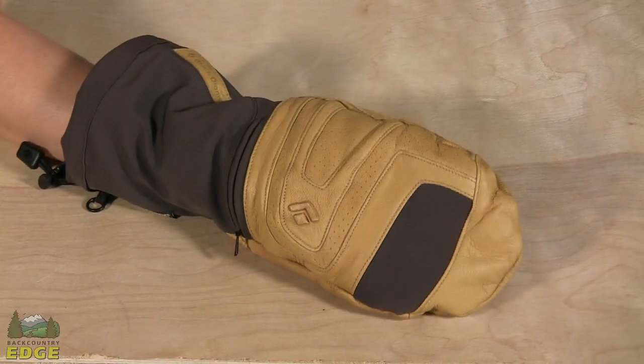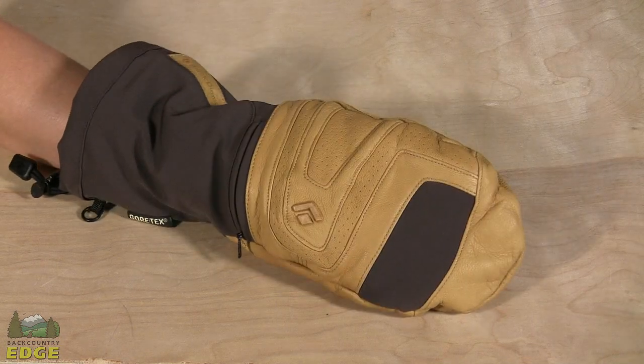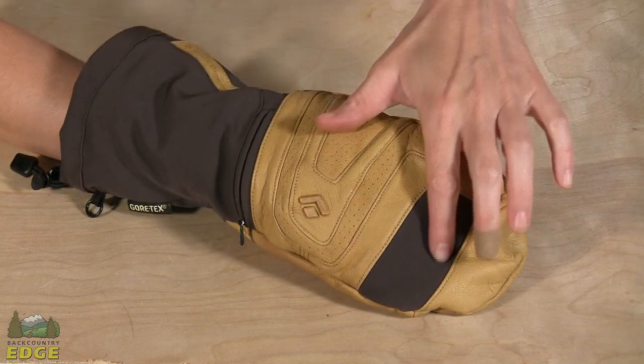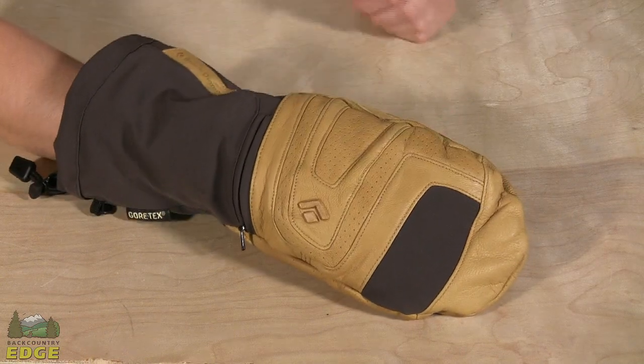The Virago Mitt by Black Diamond is a lightweight insulated ski mitt or just winter hiking mitt. The outside shell is made from woven nylon and it is waterproof, breathable using Gore-Tex.